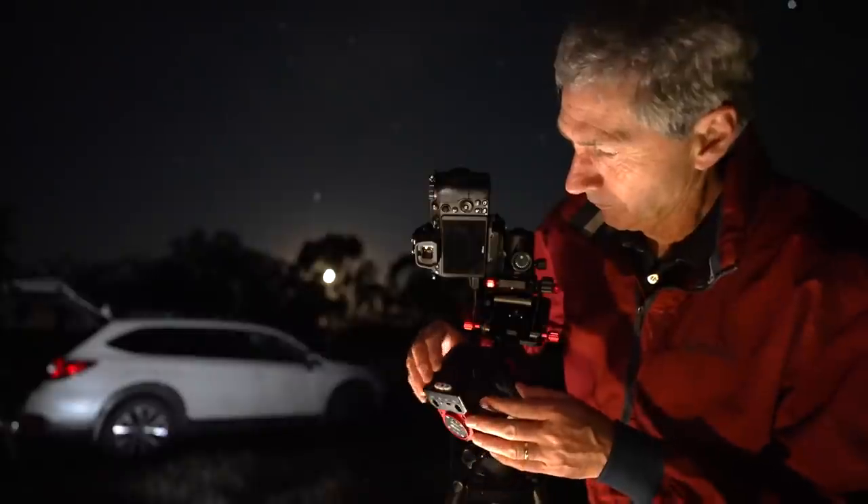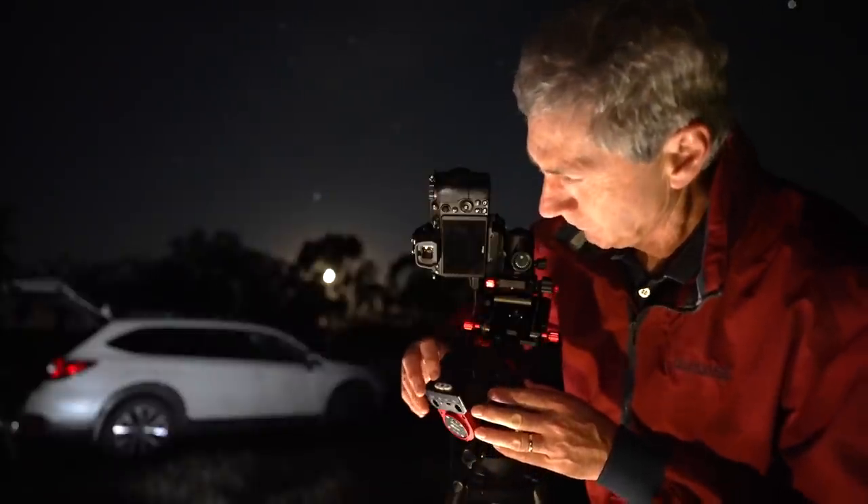The tracker simply follows the apparent movement of the stars across the sky. All we need to do is attach our camera to the tracker, point it to the region of the sky that we want to shoot, and that's it. But for this machine to accurately track the stars, we need to make sure we have pretty good polar alignment. So what's polar alignment?